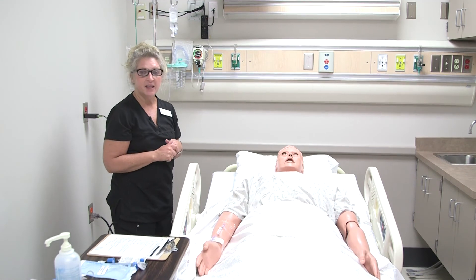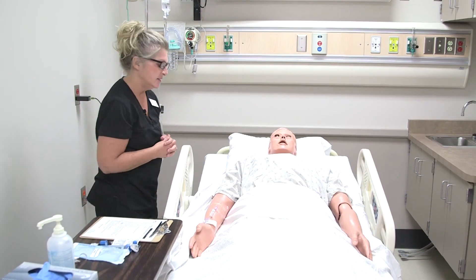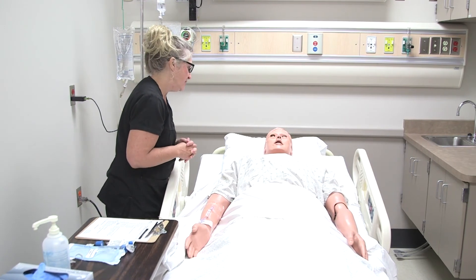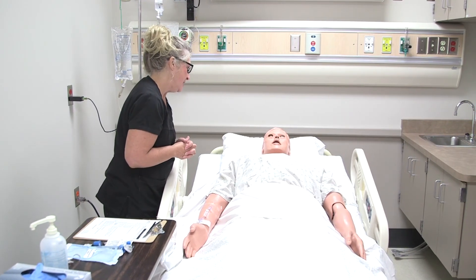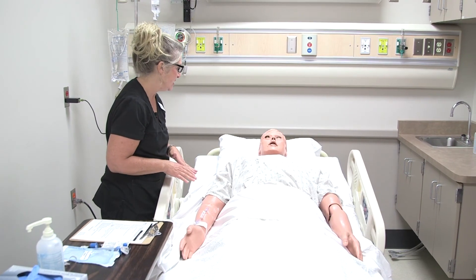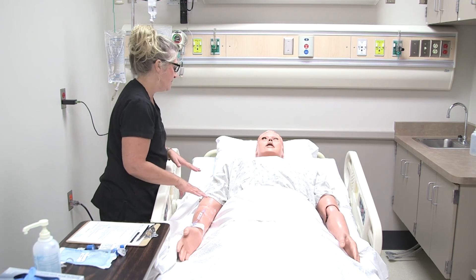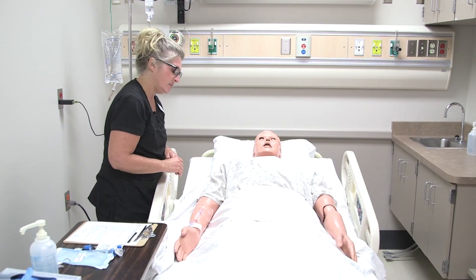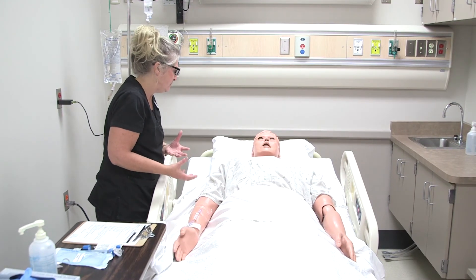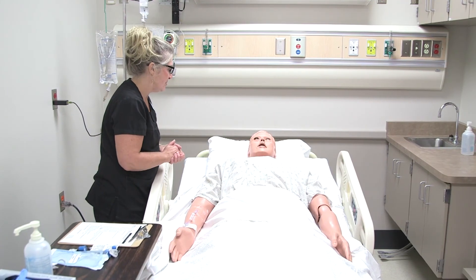We're going to come back in about 15 minutes and check on the patient and the IV site. All right, how are you doing, Tim? We got everything going here. Great. Once again, I'm going to make sure that I come back and check on you, but before that time, let me know if you're having any discomfort at that IV site — any burning, stinging, or if you feel like fluid is leaking out of the site — use your call light and let me know and I'll be right in.